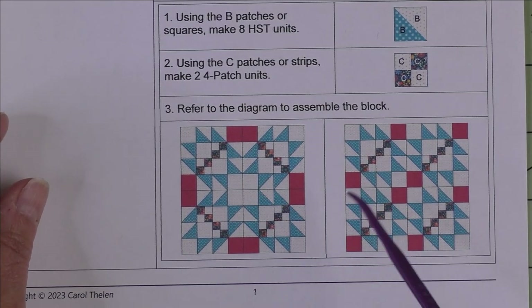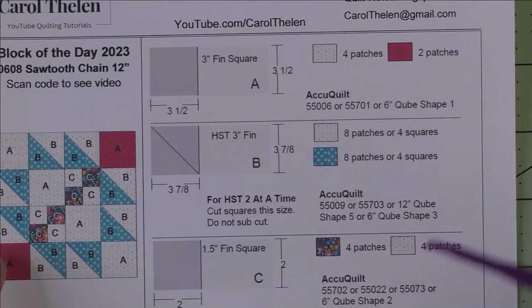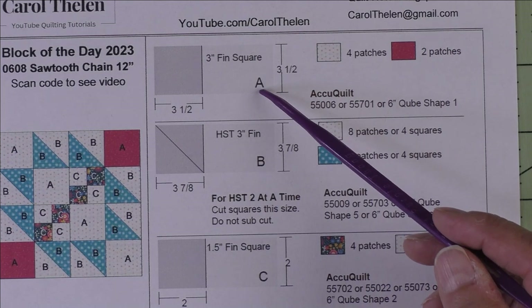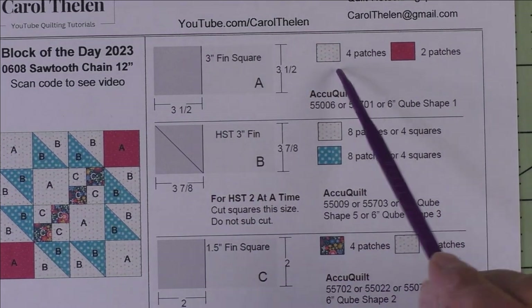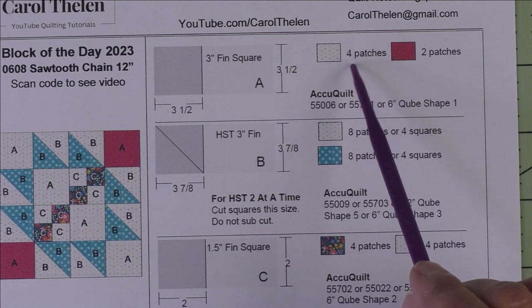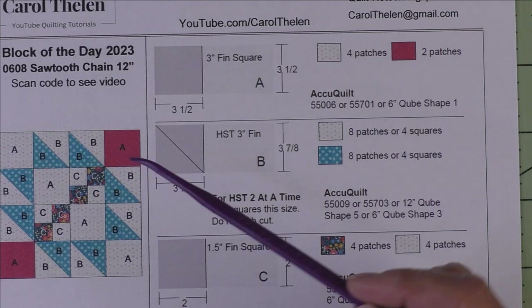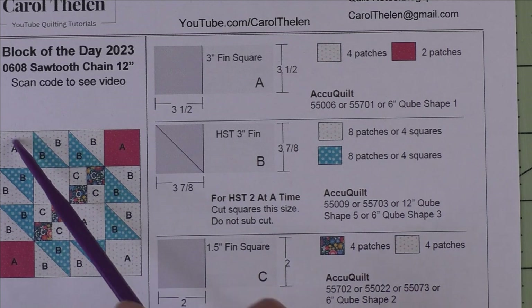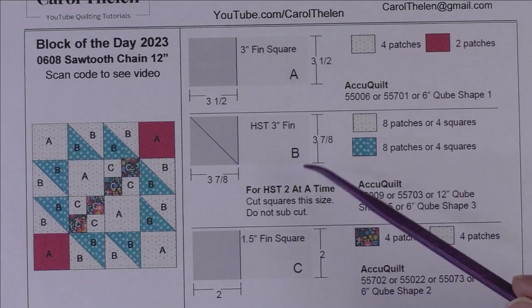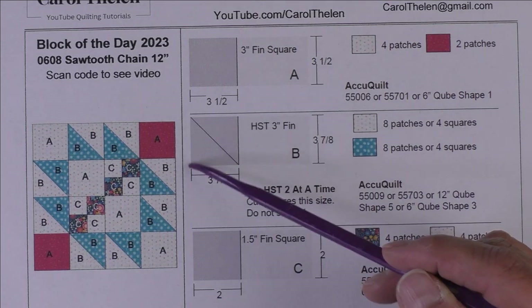If you want to set these block to block, here are the patches. Patch A is a three inch finished square — we cut three and a half inch pieces. We need four patches of the background and two patches of the red fabric. The red goes in the corners and the background goes in a diagonal like this.